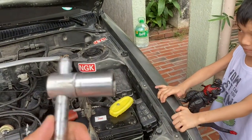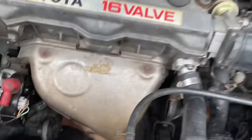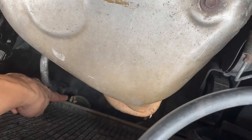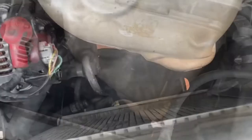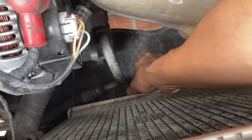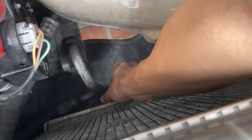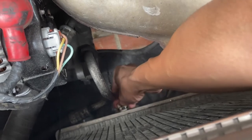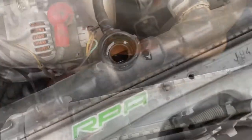First we will use this 19mm wrench to flush our radiator. Together with me are my helpers. See that part — this is the plug that we will take off and flush the water from the radiator from that spot. After using the wrench you can just loosen it with your fingers, counterclockwise. Don't forget to put a basin underneath to catch the used coolant.